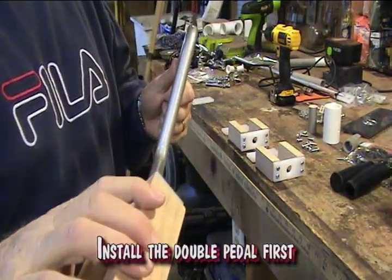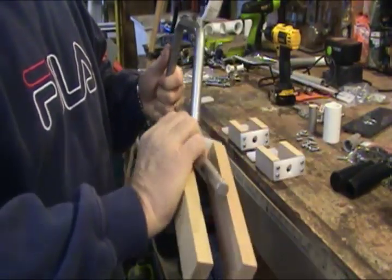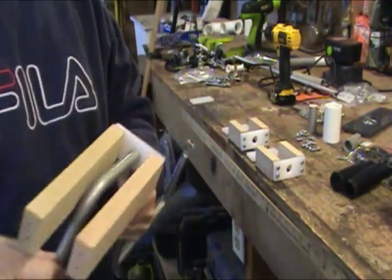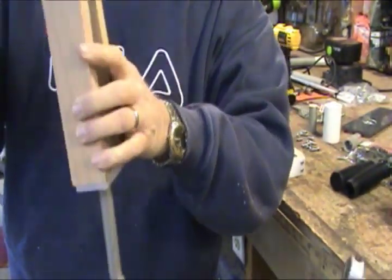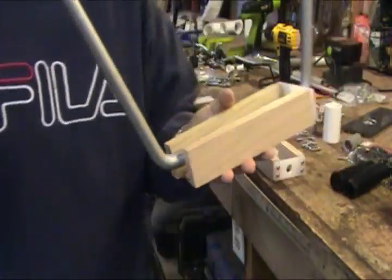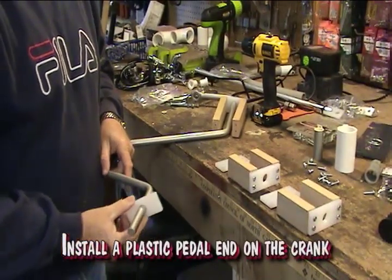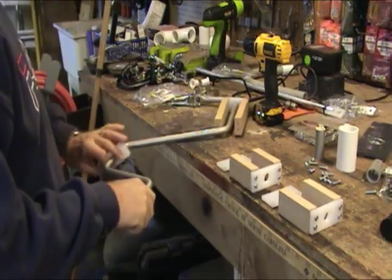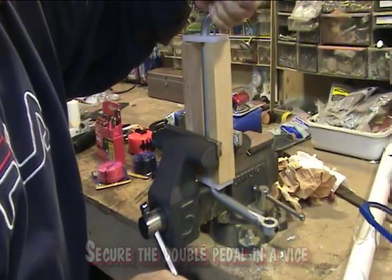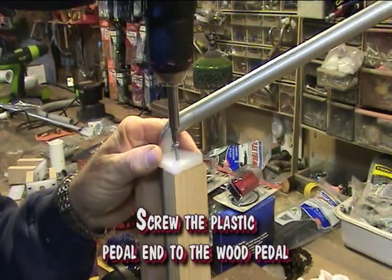Install the double pedal first. Install the plastic pedal end on the crank. Secure the double pedal in a vise. Screw the plastic pedal end to the wood pedal.